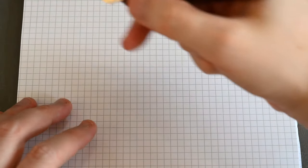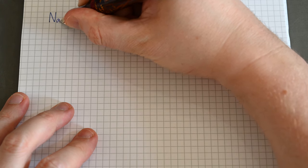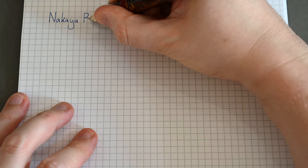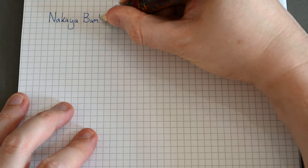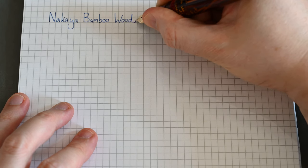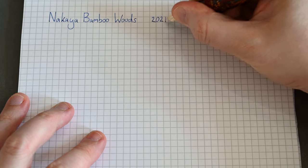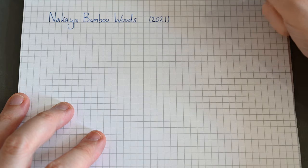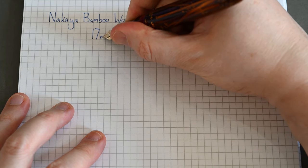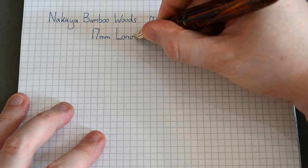Everyone always asks me for writing samples of the pens I review. Here we go with the Nakaya. It sounds like writing with the platinum Izumo — it sounds like writing with a pencil. It has a lot of feedback but the feedback is audible rather than tactile. It doesn't feel like it has as much feedback as the Izumo does — so it sounds similar but it feels smoother to actually write.